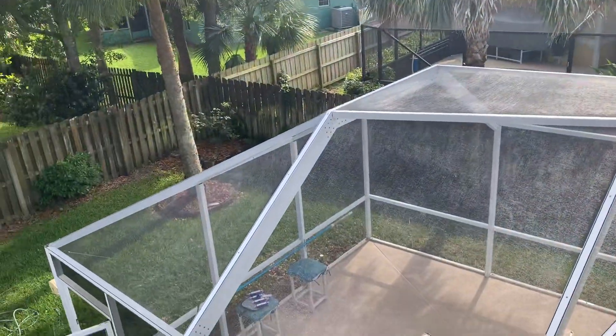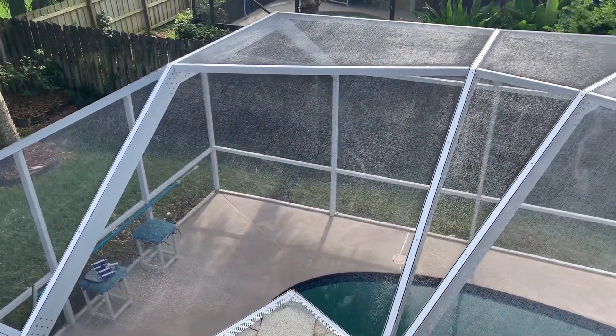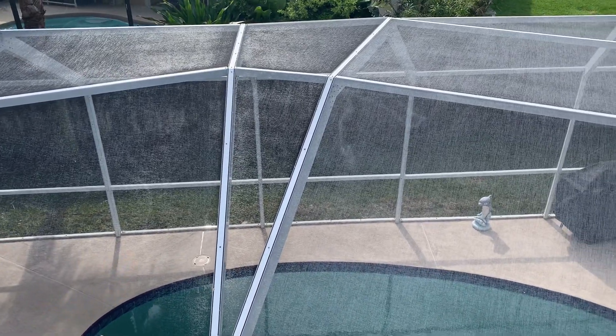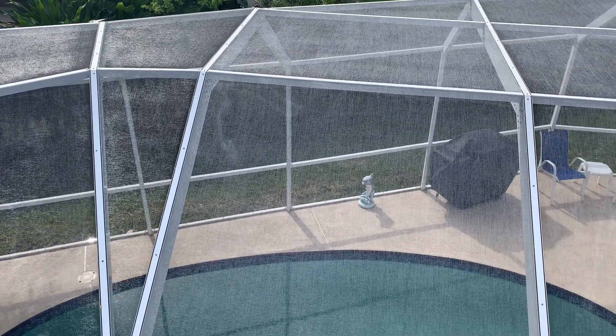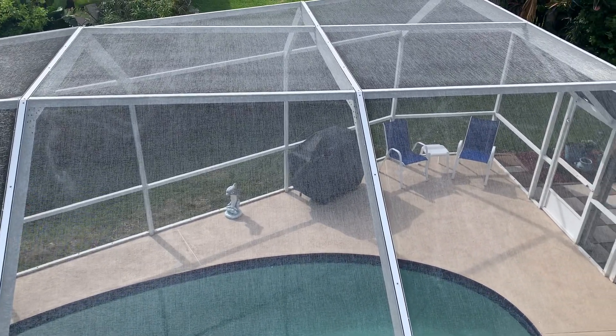Now we are up on the roof, so you can see what the cage looks like. You can certainly refer to the pictures on Facebook or Google to see the amount of lichen, mold, and mildew that was all over that cage.